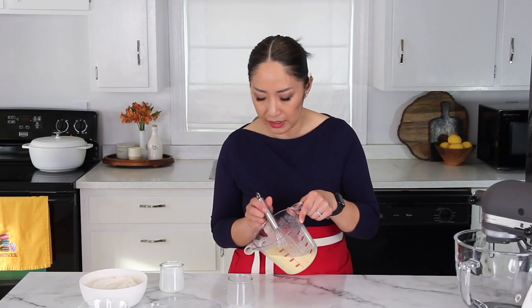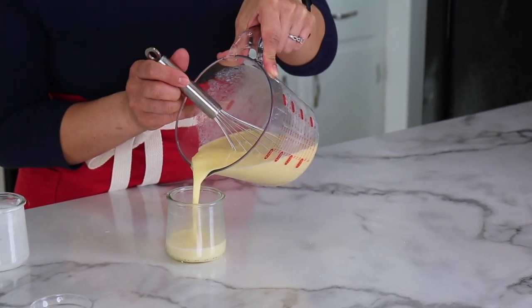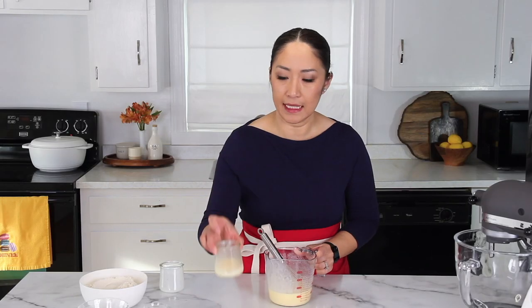Then we'll reserve about two tablespoons of this mixture for later, set it aside, and move on to the next step.